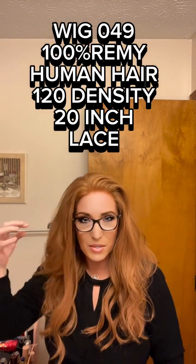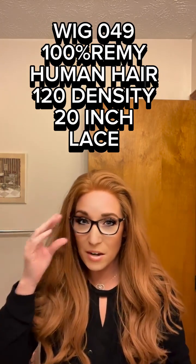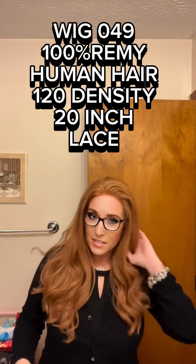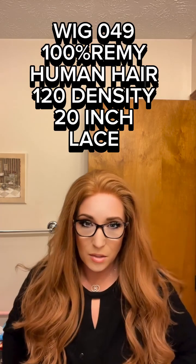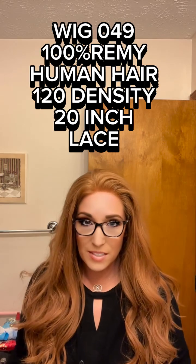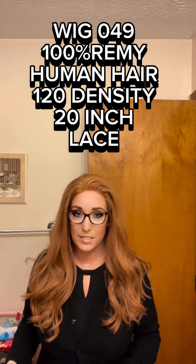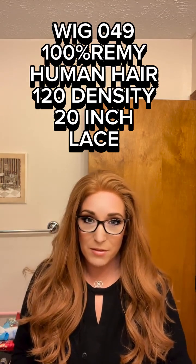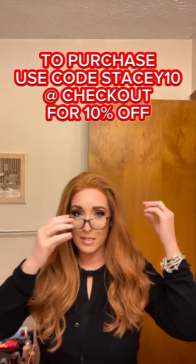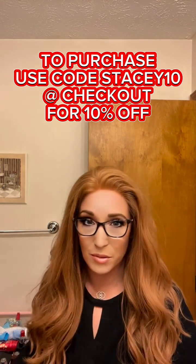Thank you Wig She — this is just a beautiful piece. They even have some wigs in human hair under $500, which is crazy. This is stunning and gorgeous. If you want to purchase, go to wigshe.com and use my code STACEY10 at checkout for a 10% discount. This is my favorite human hair that I own and the fit is absolutely amazing.